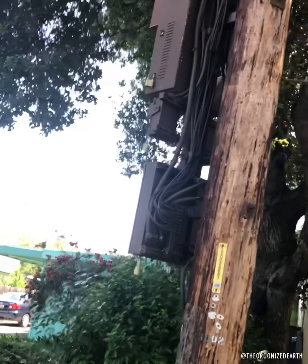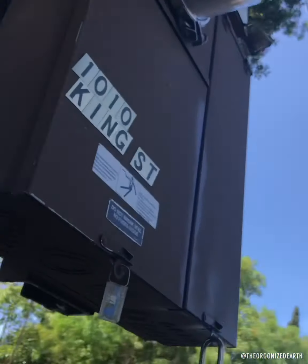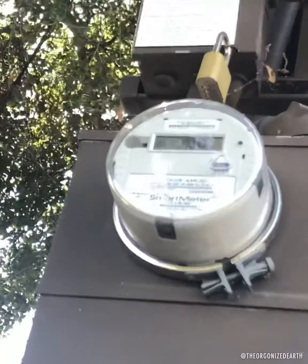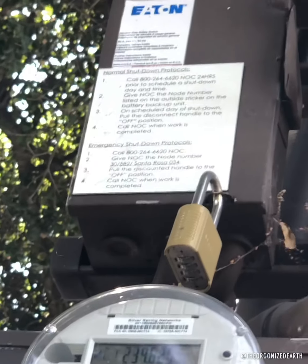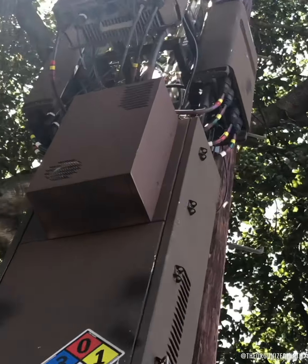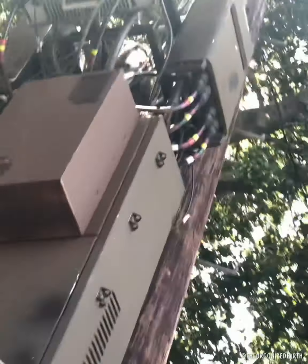I thought I would gift this tower with a mini tactical, but let's see if it's functional — meaning, is the smart meter on? It looks like it is, pulsing data. I'm not sure what frequency it's at right now, but you can see the radios right there. Look at those wires, pumping all those watts.